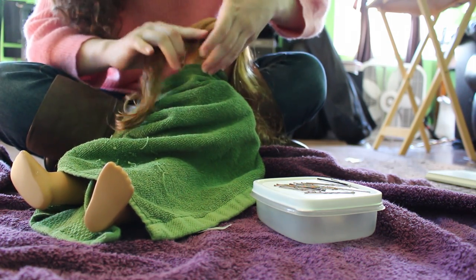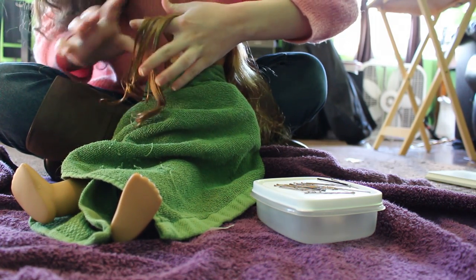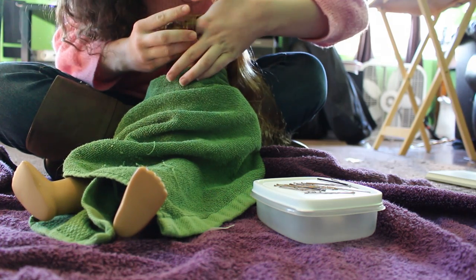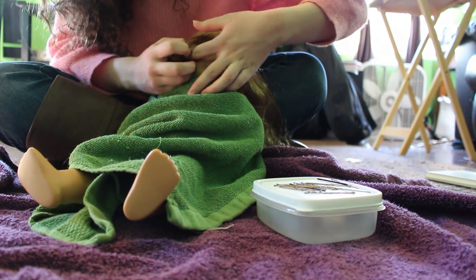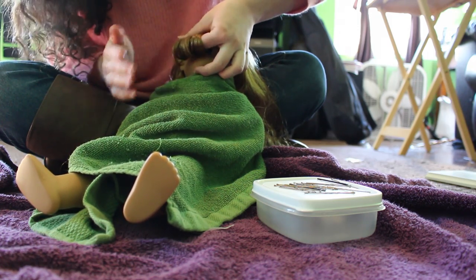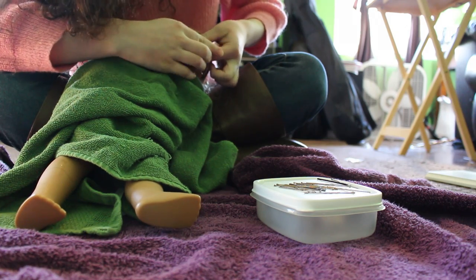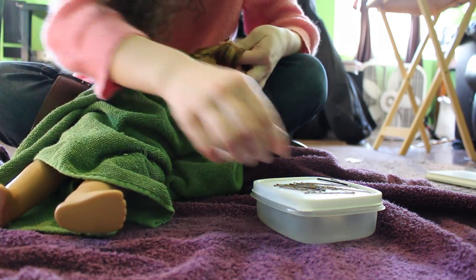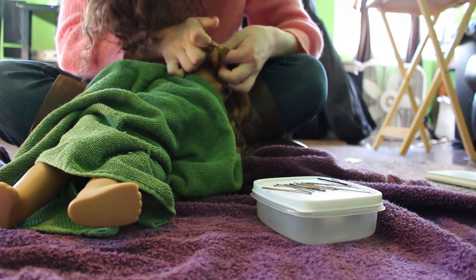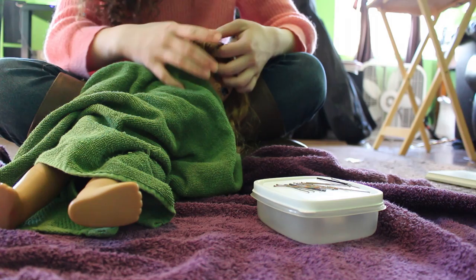I like curling on my finger because it gives a nice shape. Wrap the hair around your finger, slide your finger out, and you have a nice size barrel curl. Once you wrap up your curl, take a bobby pin and place it in the middle and on the other side so it stays in place.